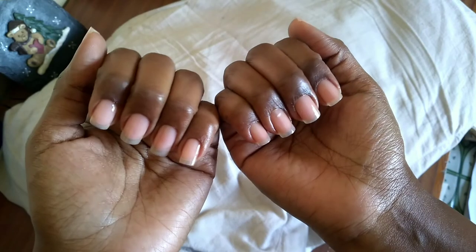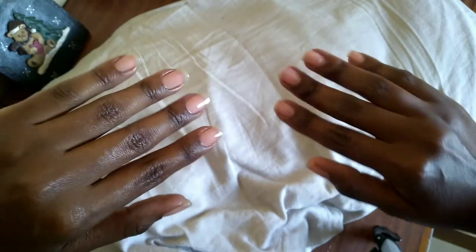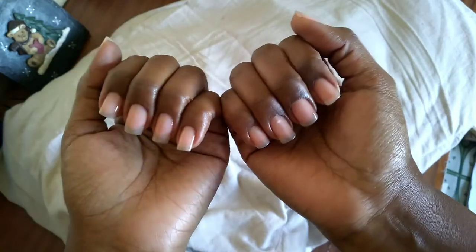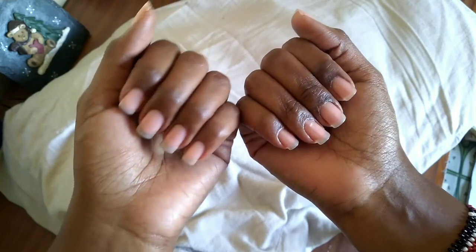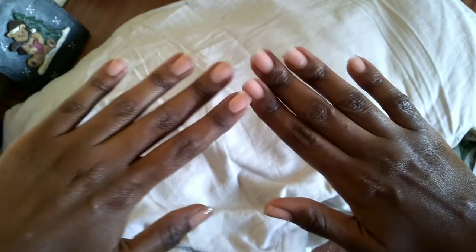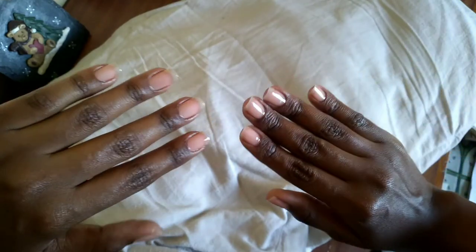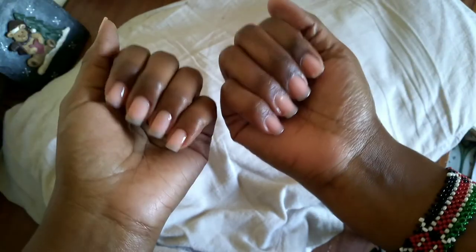My nails are looking really juicy and moisturized — they look nice, I'm happy. If you're struggling with weak or brittle nails, this routine can really help you get started on a healthy nail journey. Just some simple practices to keep your nails healthy. Like, comment, and share. Also subscribe if you haven't already and I'll see you in my next video.